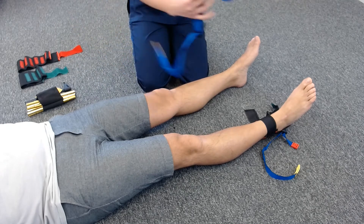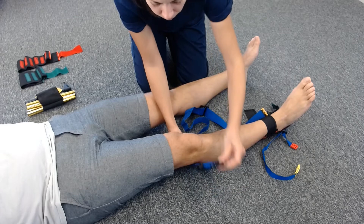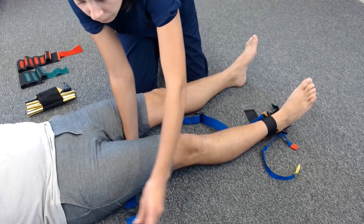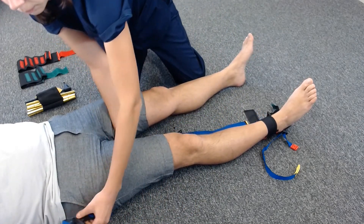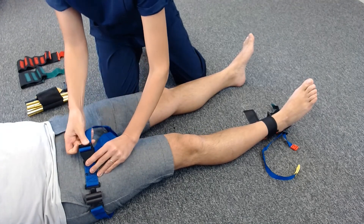The thigh strap goes under the patient's knee and slides up as far as possible on the thigh, making sure the gaps for the bar stay on the outside of the leg. The strap needs to be at an angle. Clip and tighten as much as possible.